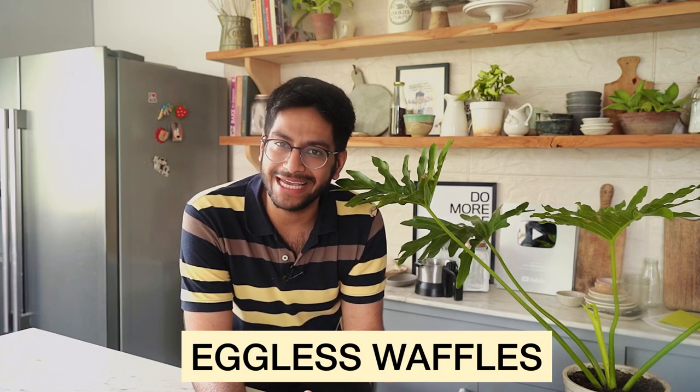I also realized I haven't had waffles in the longest time, and I was like I need to fix this today, which is exactly what I am doing — making a batch of my favorite waffles which happen to be eggless. I'll share the recipe with you and I am starving now. Let's quickly get started.